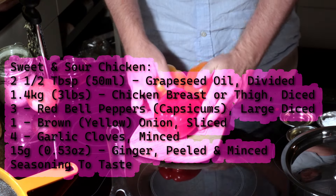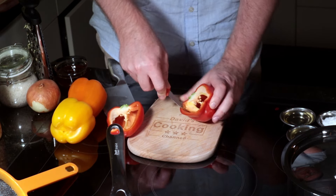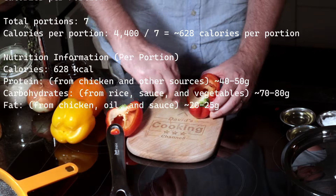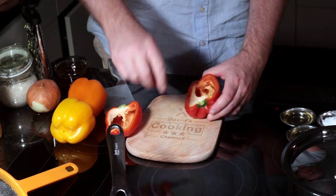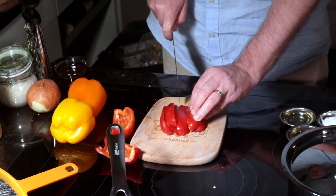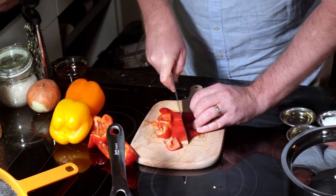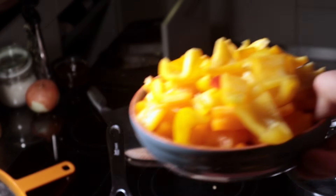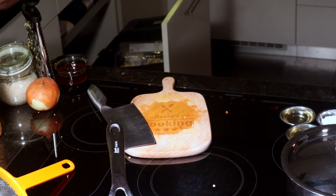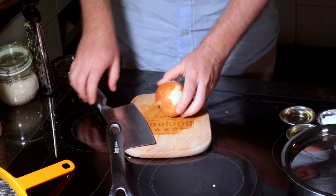The prep for sweet and sour chicken is really simple. You need 3 capsicums — 3 bell peppers. You can go all red, or go for a mixture of yellow, red and orange. Cut them in half, take out the white pith because it's a bit bitter, then break off the second piece. Cut each half into 4 or 5 slices, turn 90 degrees, and cut across so you get reasonably chunky pieces of pepper. That's all the pepper done.